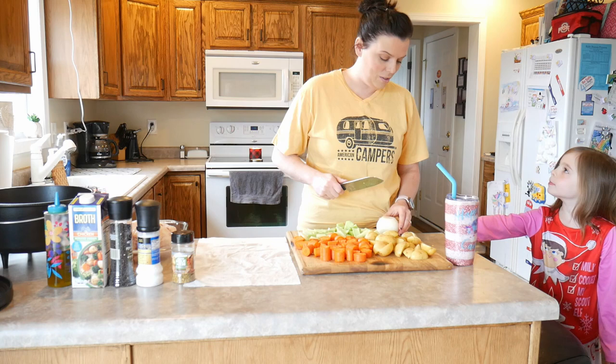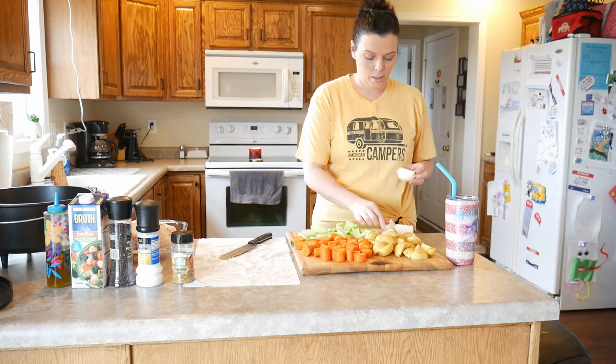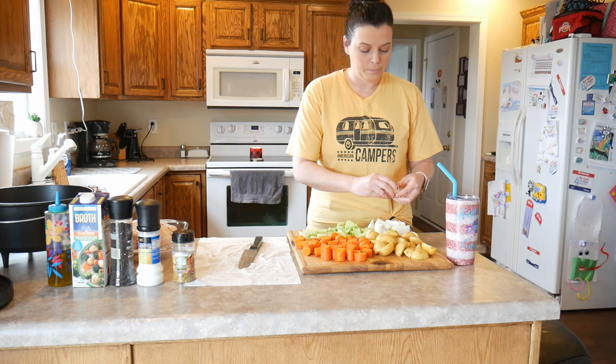And then for our onion, we don't want to cut this into really small fine pieces. We just want to quarter it — you want some big chunks. We ended up cutting those into about six pieces and you're going to break it apart a little bit.